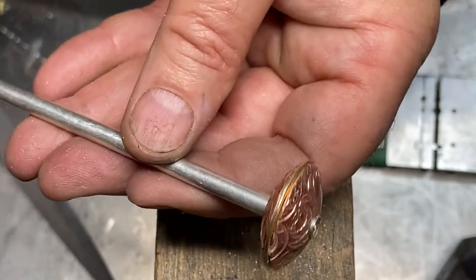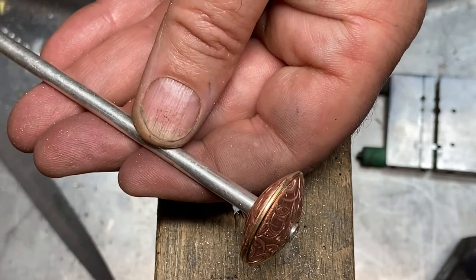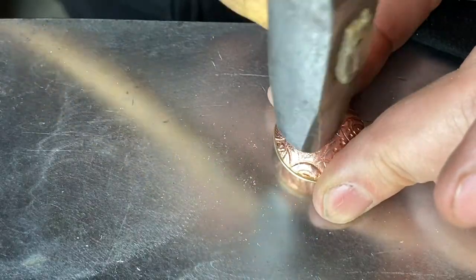The core elements of this bead include two domed discs, a flat disc, and a tube rivet to bind them together.